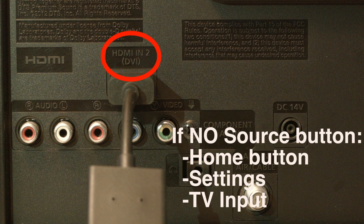If you have no source button on your remote, press the home button, go to settings, and select TV input.